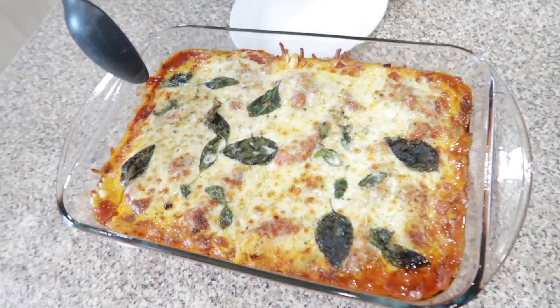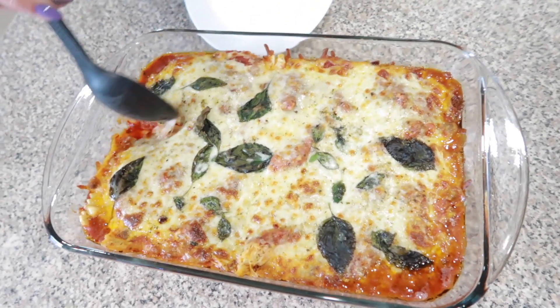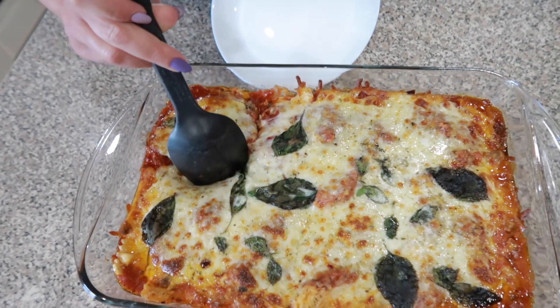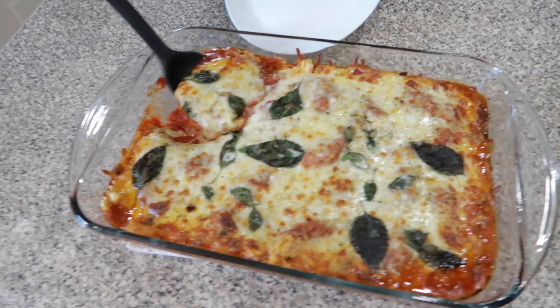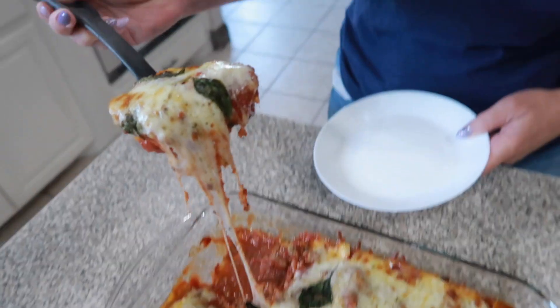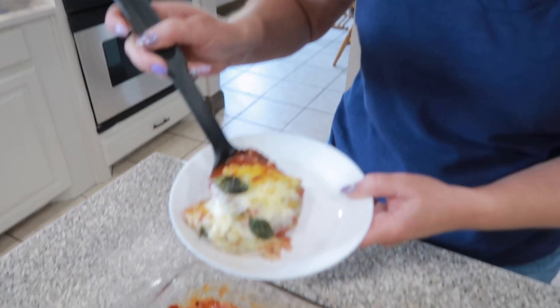Check it out. Let's go ahead and plate this up. It smells so good in here right now. So so good, look at all that cheese. All right, look at that — oh my gosh, look at that. That looks amazing.